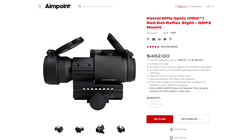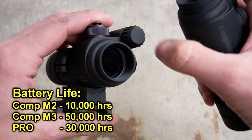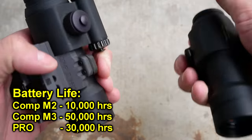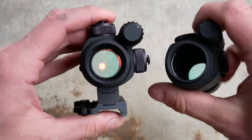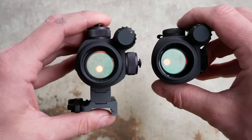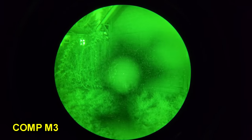The AimPoint Pro patrol rifle optic came out after the Comp M2 and Comp M3, and you would think that it would have at the very least the same performance as the Comp M3, if not slightly better. The Pro is more of a hybrid of the Comp M2 and the Comp M3. It has a 2 MOA dot like the Comp M3, but it's still rated with the same light transmission numbers as the older Comp M2. Sure enough, when I compared an AimPoint Pro side-by-side with a Comp M3, the M3 absolutely dominates the Pro.